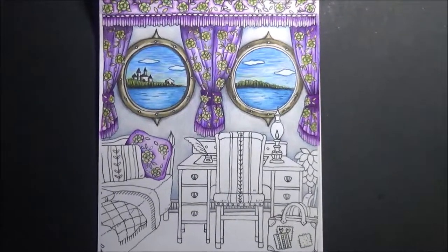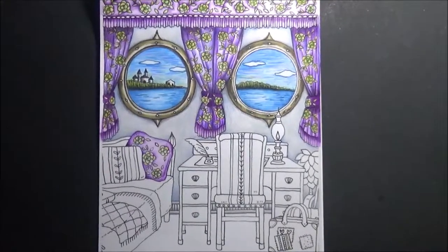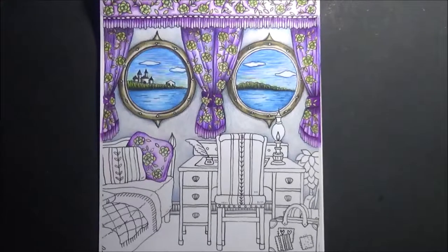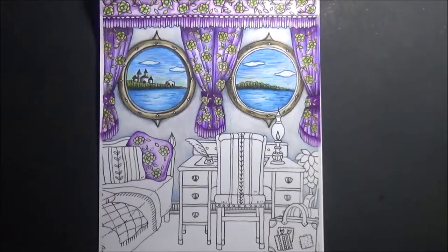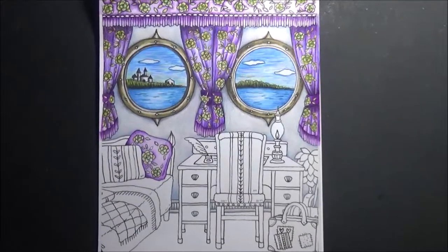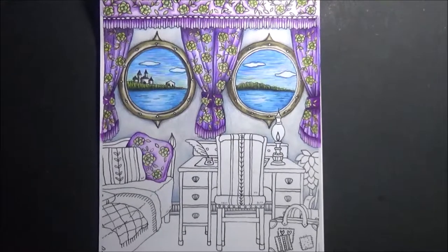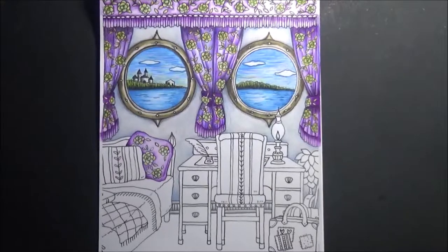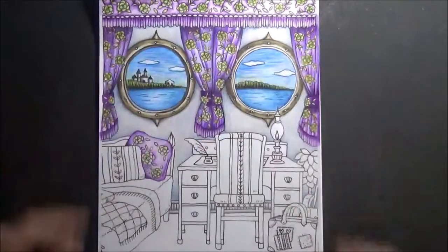Hi everybody! We're so excited to get going. Let's get started on Part Three already. We're gonna start doing the chair, and maybe more — I never really have a plan, I just sort of go with it.